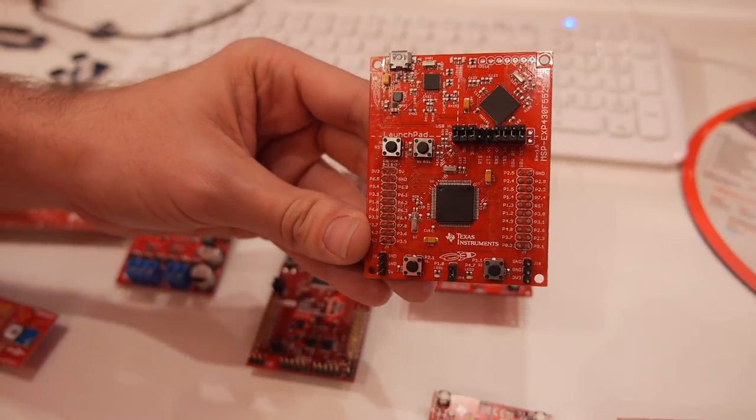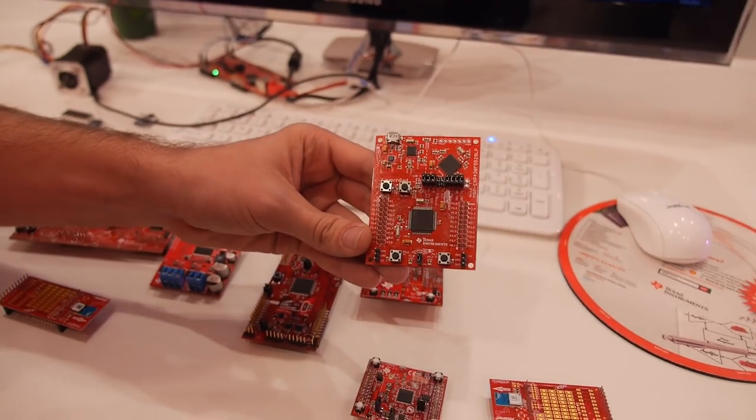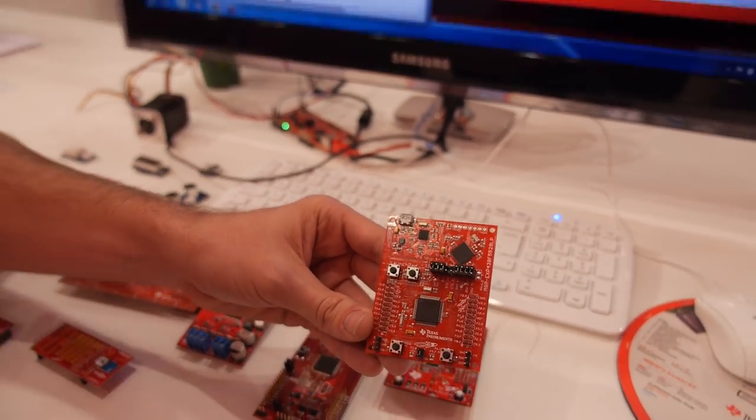For instance, this is the MSP430F5529 Launchpad, which is really good for ultra-low-power applications.